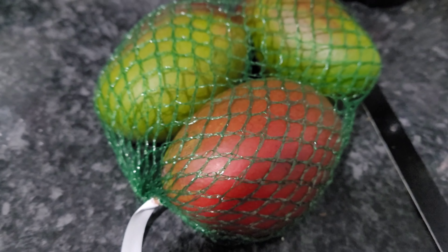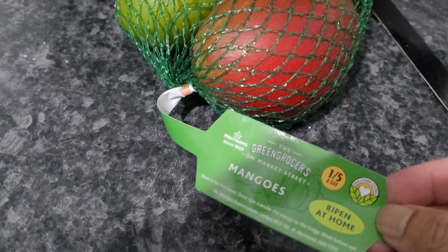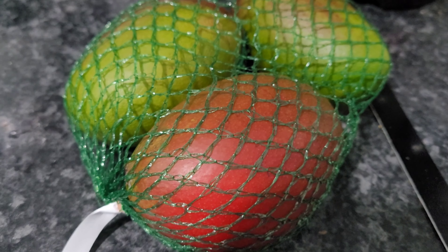Hi, welcome to my channel. Today I am going to show you how to make mango chutney. I just bought this mango from Morrison. So let's try mango chutney.